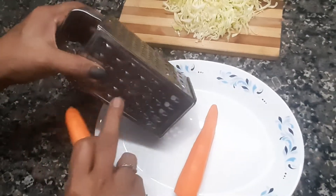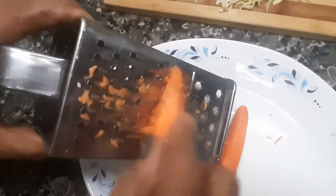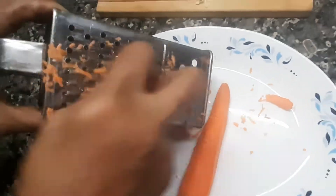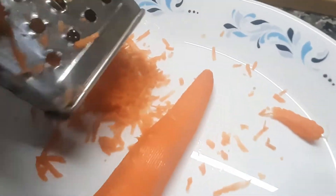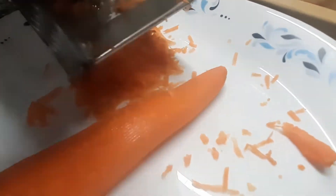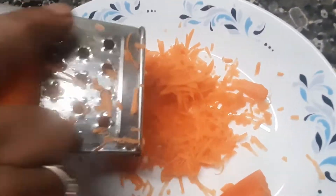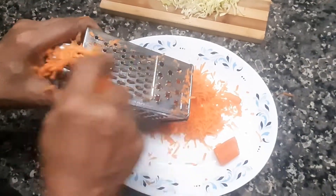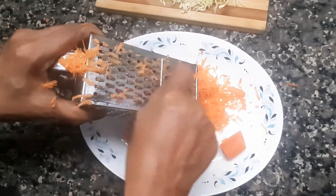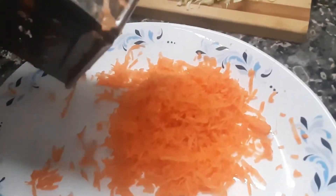Let's put the carrot on the side. You can stir it up, take it, and put it in then.